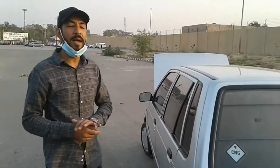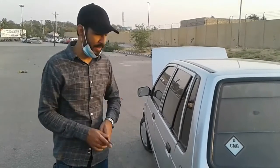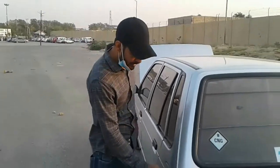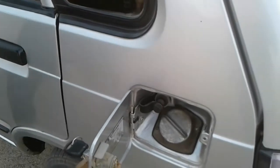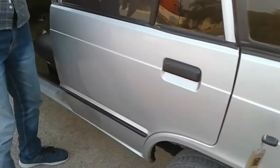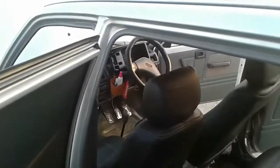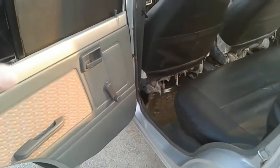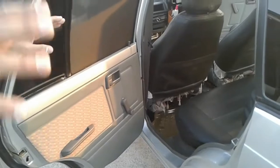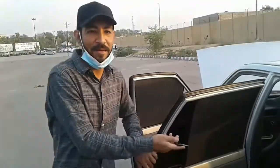Alhamdulillah, I am very comfortable with this car because I have taken very good care of it. If I can't put leather seats on the front, I will use the inner space. The other side is fine with the original plastic seat, which I have kept in good condition.